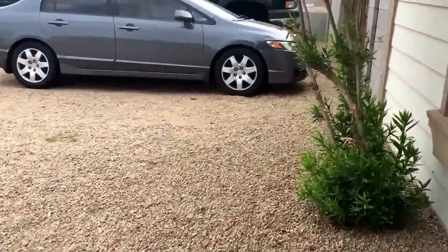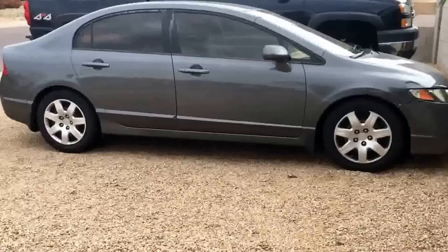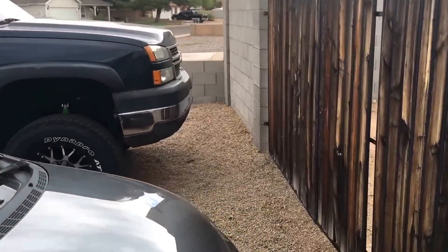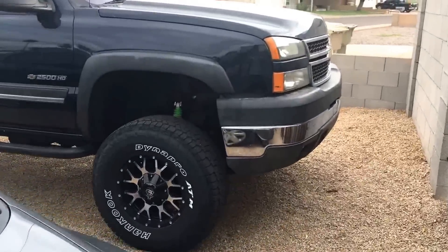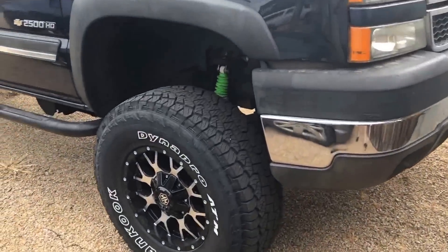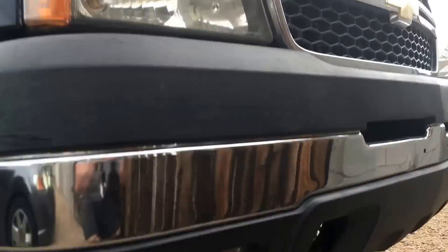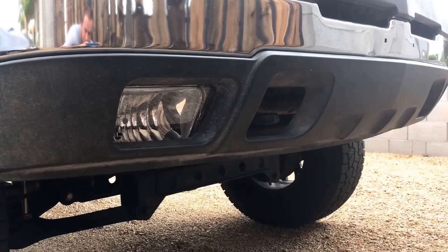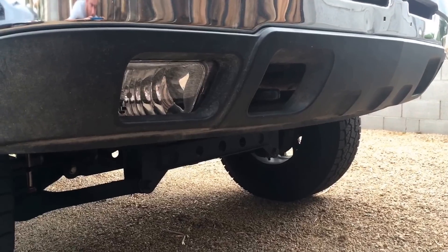What's up guys, this is Jeremy again, back in the same day, same morning, no more than 60 seconds later, to talk to you about how I was able to add fog lights to my 2006 Chevy Silverado 2500 HD.